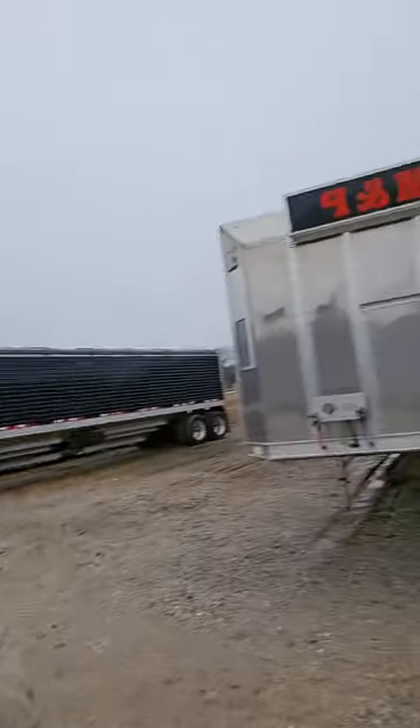As long as they give you space in between trailers to work, it works out pretty good. Thanks for watching.